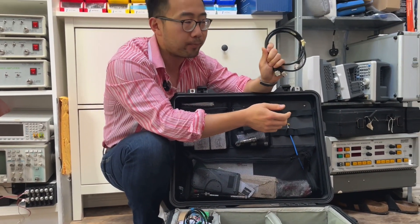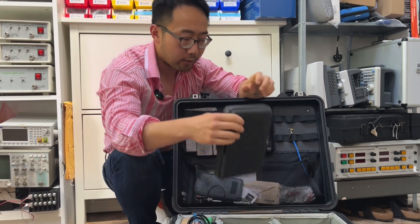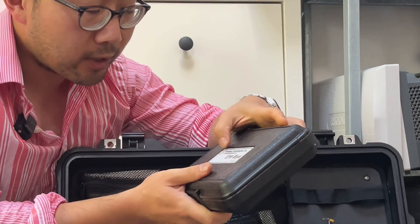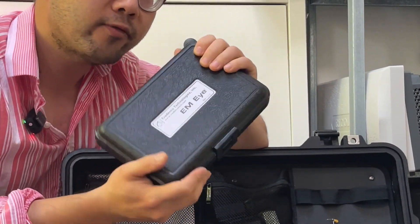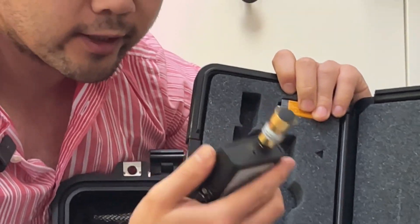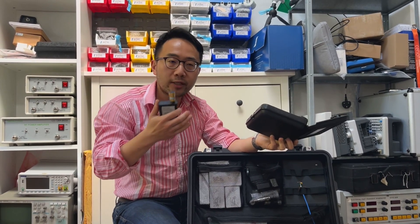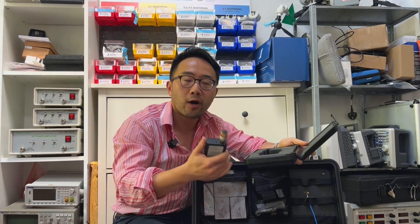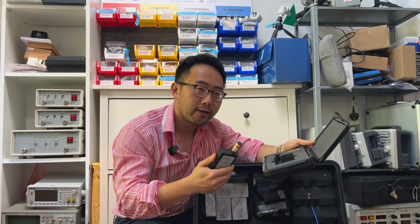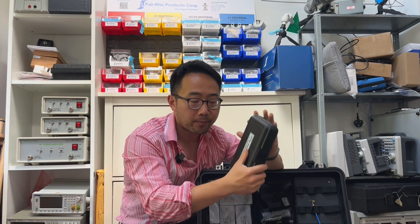We've also got some N-type cables to go with the spectrum analyzer. Next, I have this small unit — it's a discontinued product from a company called Credence Technology, based in the United States, now acquired by 3M. It has a small antenna on top and I use it most of the time to detect ESD events. Because ESD discharge happens intermittently in nanoseconds or hundreds of picoseconds, devices like this can trace and track the ESD source. It's battery powered — quite useful.